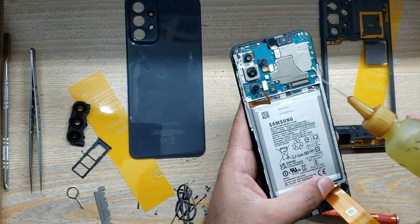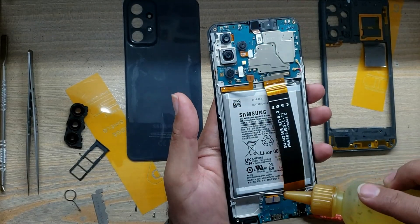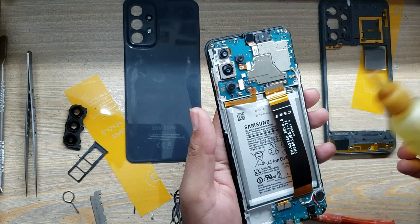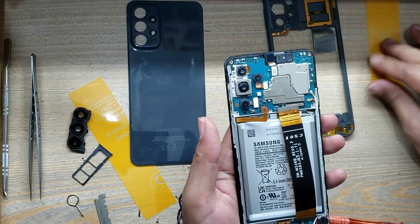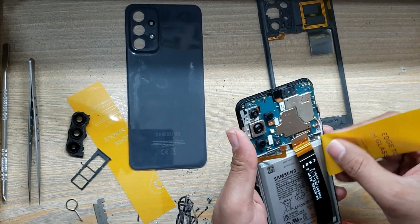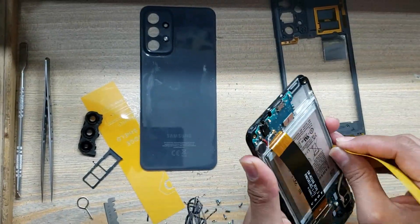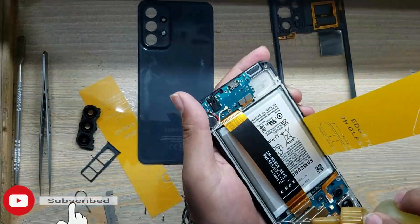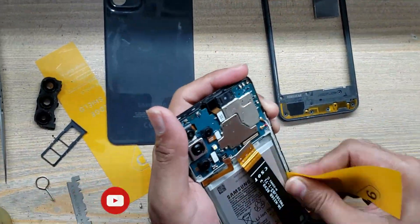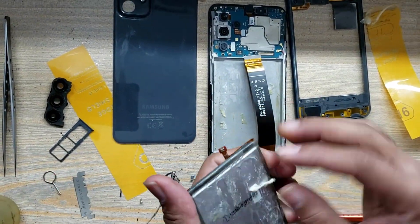Insert gasoline around the battery for the softness of the battery. Remove the battery with an x-ray. Remove the gum from the battery and the place of the battery in the body.